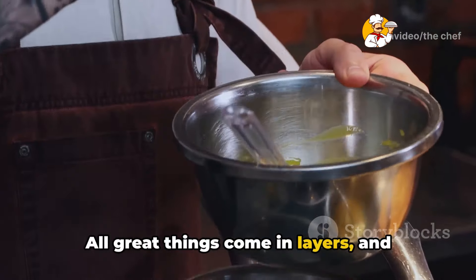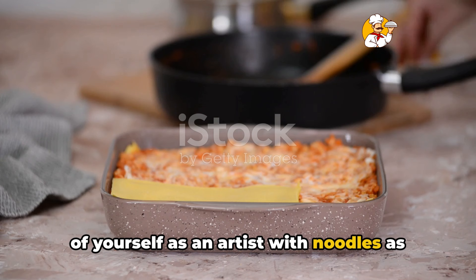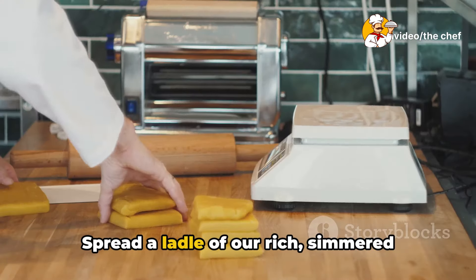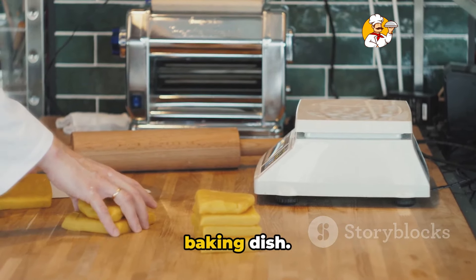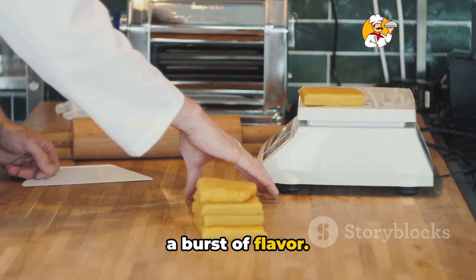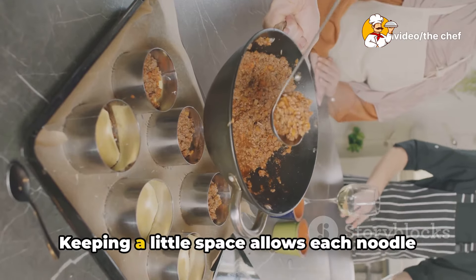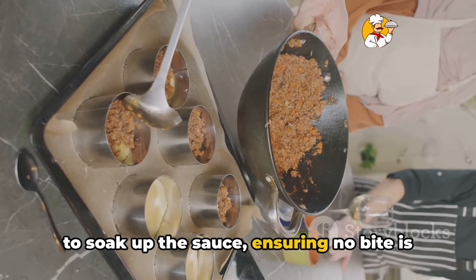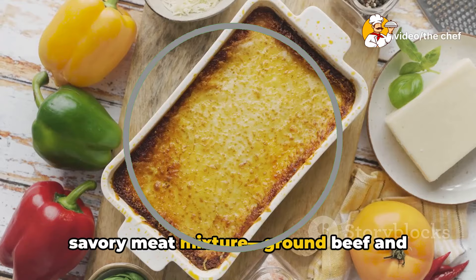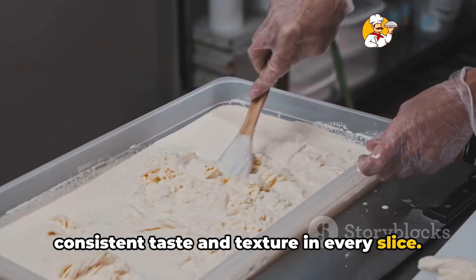All great things come in layers, and lasagna is no exception. When crafting the ultimate lasagna, think of yourself as an artist with noodles as your canvas and sauces and cheeses as your palette. Let's start with the first layer. Spread a ladle of our rich simmered sauce evenly across the bottom of your baking dish — this not only prevents the noodles from sticking but also starts our lasagna with a burst of flavor. Next, lay down the lasagna noodles. Don't overlap them too much; keeping a little space allows each noodle to soak up the sauce, ensuring no bite is left dry. Then spoon over a generous layer of our savory meat mixture — ground beef and Italian sausage browned to perfection. Make sure it's evenly distributed for consistent taste and texture in every slice.